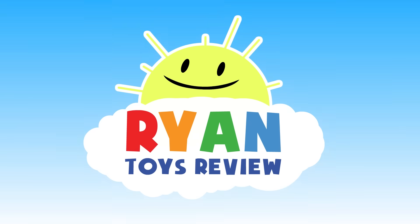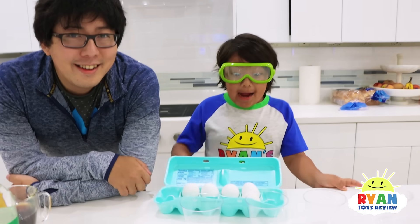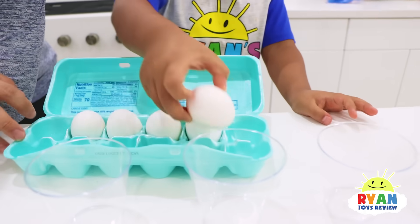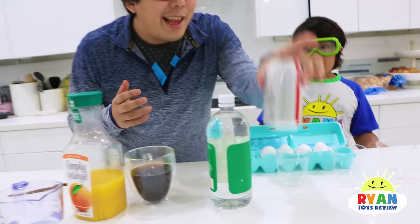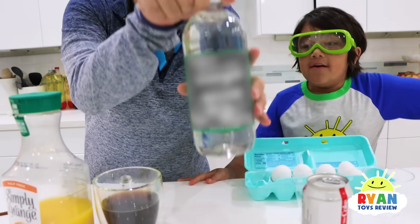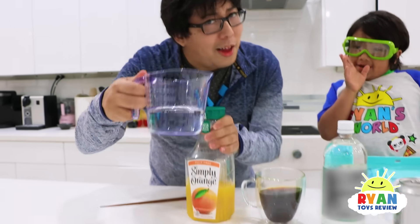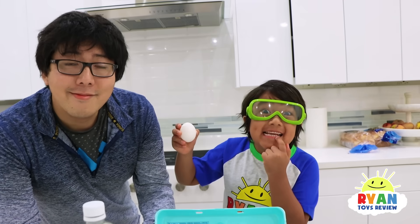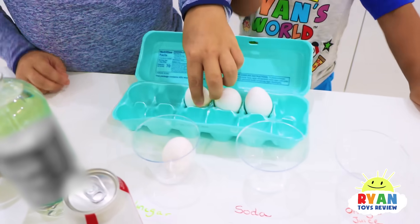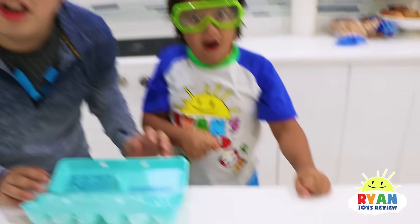Welcome to Ryan's Toy Review! Today, we're going to do a science experiment and see what happens when we put these eggs in liquids. We prepared so many different kinds of liquid: Diet Coke, vinegar, coffee, orange juice, and water. Eggs are made up of a similar material as your teeth, so we're going to put the eggs in each cup to test out what happens to your teeth if you don't brush them.